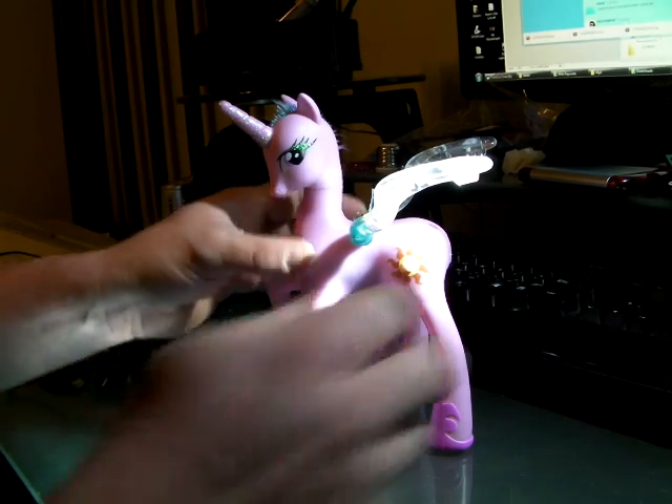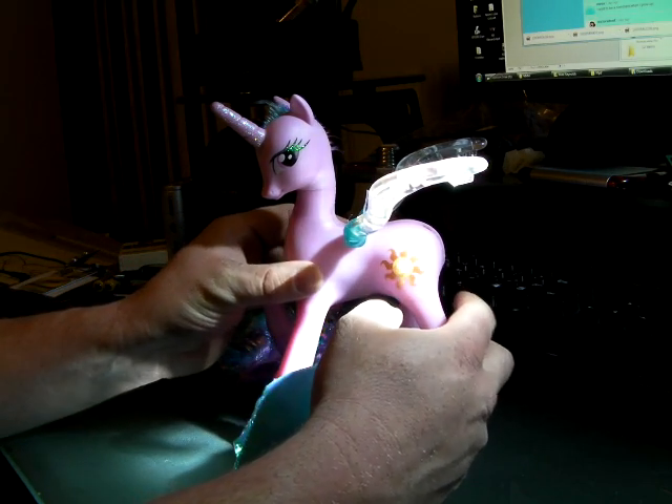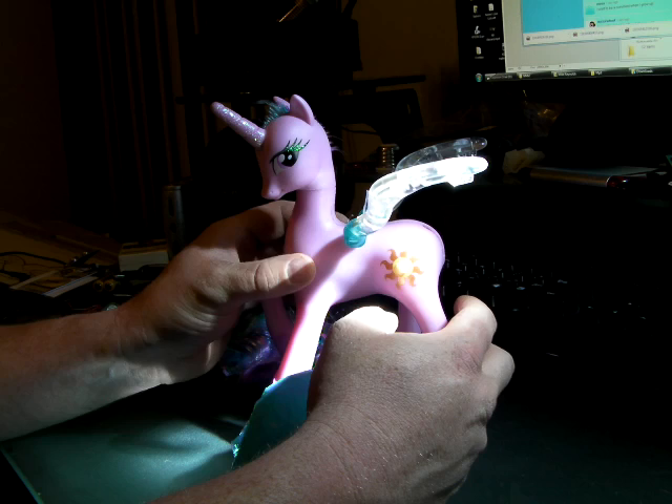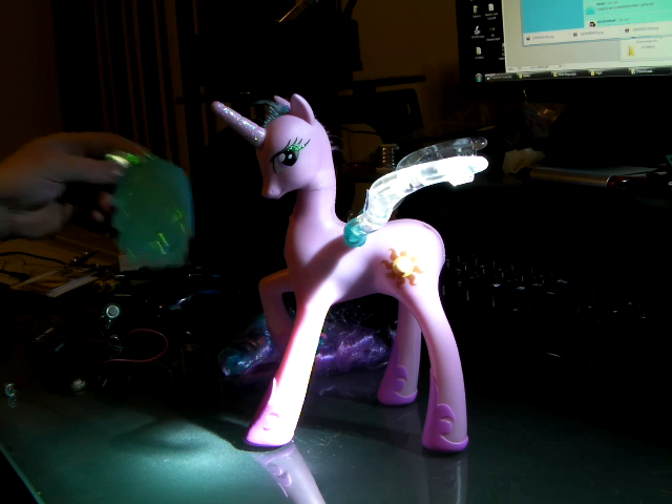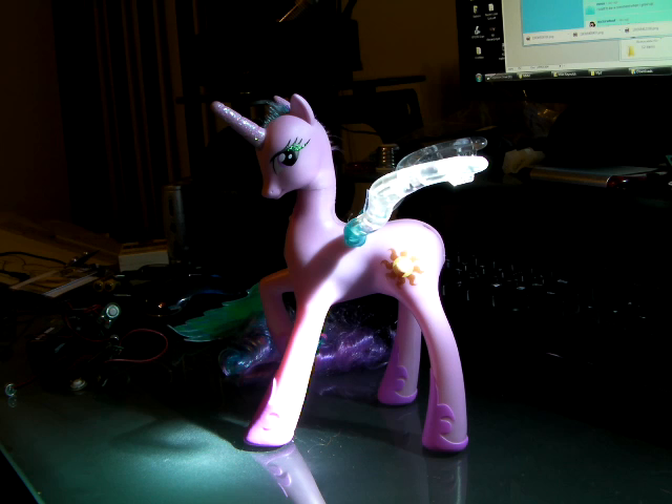When pushed lightly, it lights up and says one of eight rather terrible choice of phrases. I don't know — it doesn't really sound like Celestia at all from the cartoon series, but it doesn't even look like Celestia from the cartoon series. It will look somewhat like it.